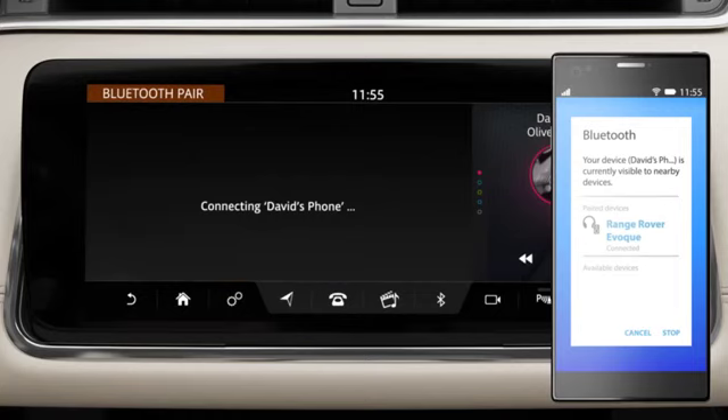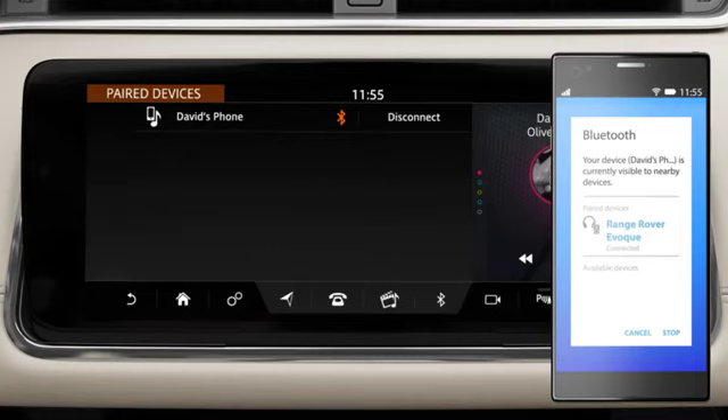If pairing is successful, your phone's name will be displayed. The vehicle now automatically connects to your phone.